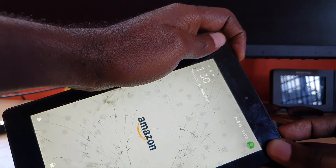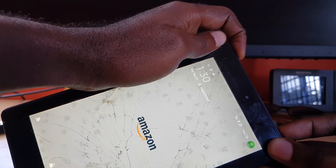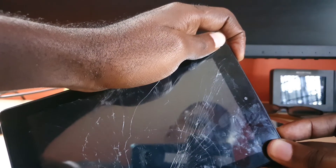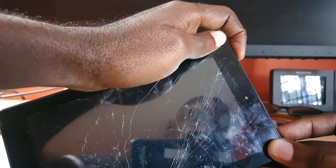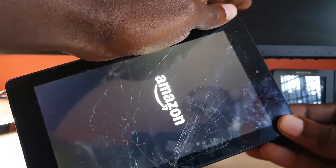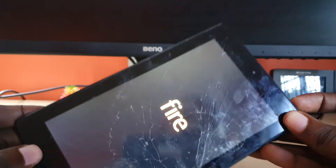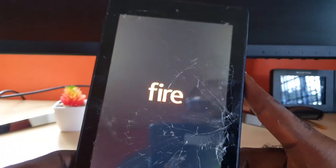Hold them down — unlike my display, yours most likely will not come on, but don't worry. You won't hear anything; just keep holding. In about 30 seconds or so, you should most likely see something flash on screen. If not, simply press the power button for a few seconds. As soon as you see that Amazon logo — whether it comes up automatically or you had to tap the power button — the device should spring back to life and you'll see something on the display.